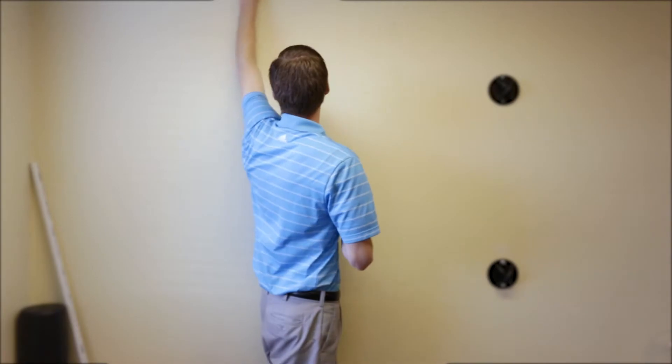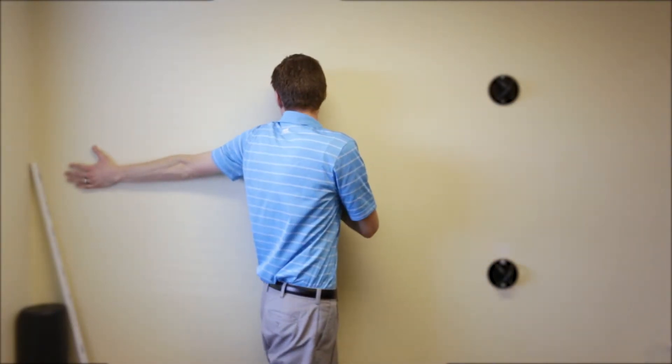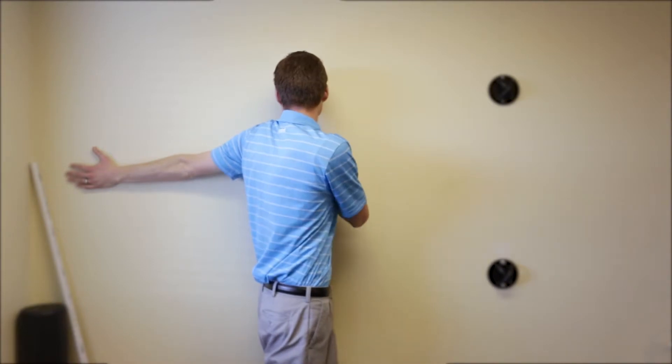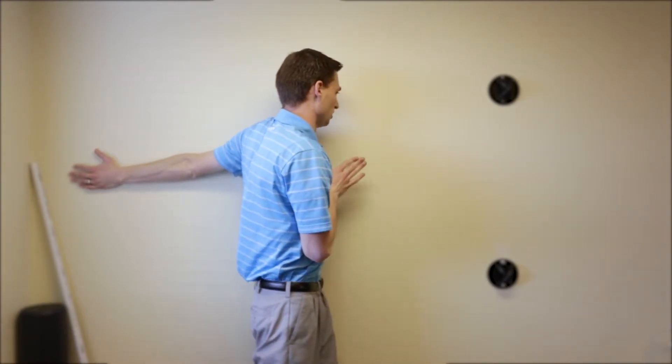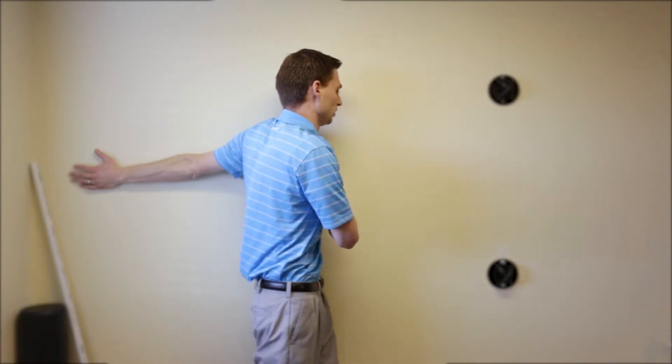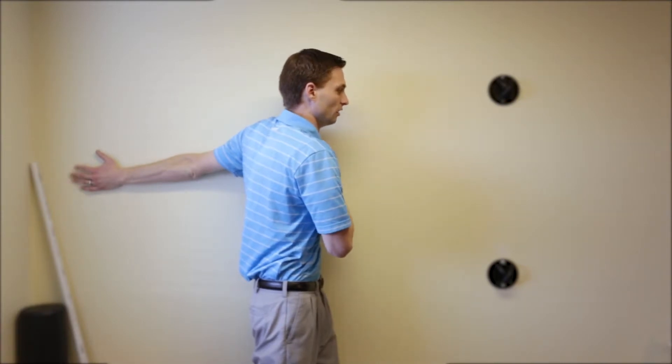You're going to walk this hand up, slide it up, flip it across, turn to the wall, and then you're going to slightly turn. Keep that shoulder in a good position and turn your body and torso away from the wall. You should start to feel a stretch in your pec muscle there. Hold that for a couple seconds and then hold it again.